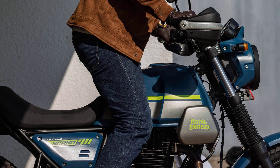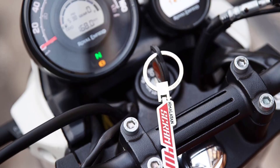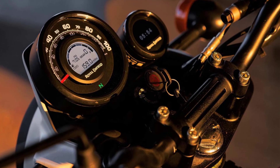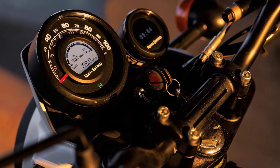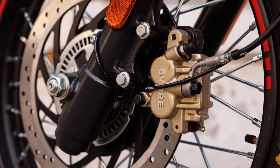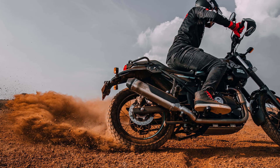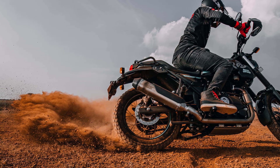In terms of features, the Scram 411 keeps things simple and straightforward. It offers a basic instrument cluster with an analog speedometer and a small digital display for essential information. The bike is equipped with disc brakes on both wheels, ensuring adequate stopping power.